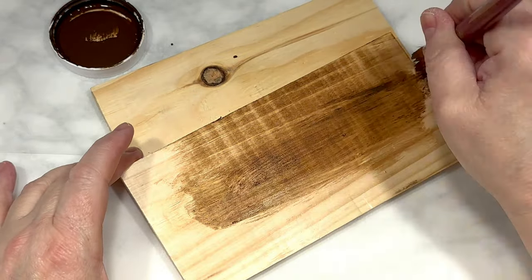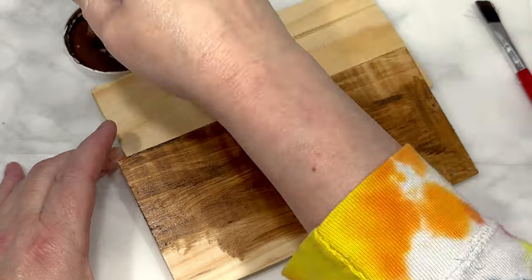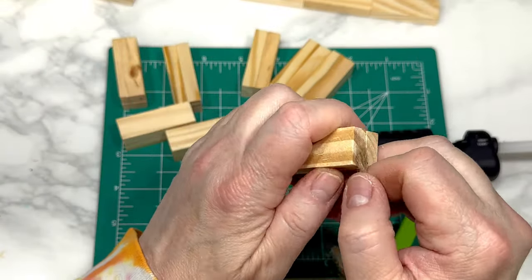I'm using Folk Art Antique Wax, which I will link for you below, and I'm going to paint all the sides and the edges of both wood rectangles using a dry paper towel to rub off the excess wax. We are not painting any of the tumbling tower blocks.